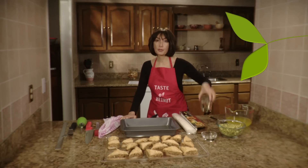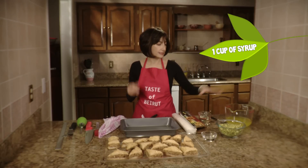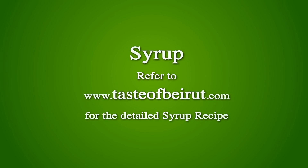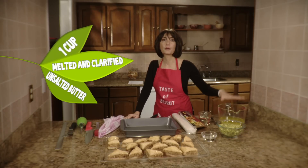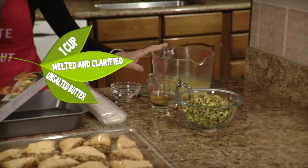Some syrup that you can prepare two weeks ahead of time, and some melted butter or a combination of butter and oil if you want less butter.